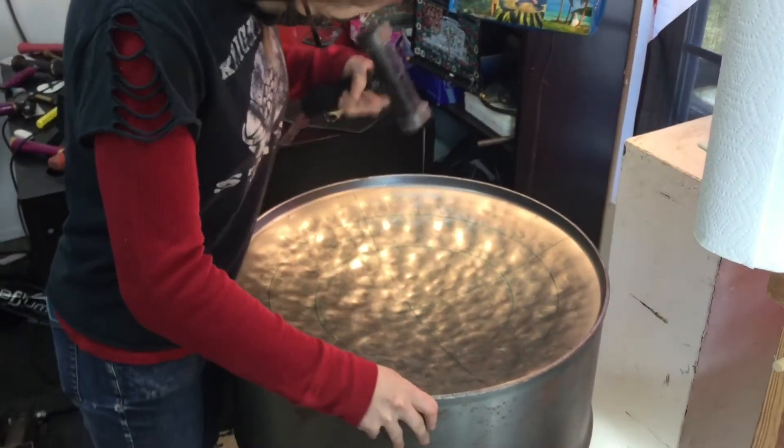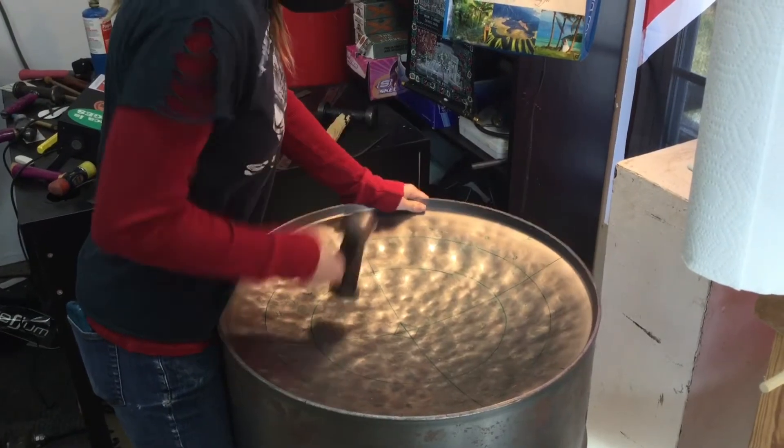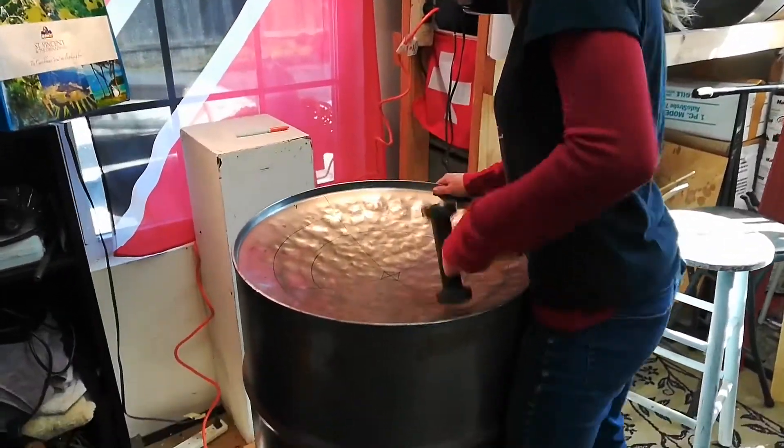It's important to listen to grown-ups when you're trying new things and using big tools, so I will be watching Mary Bell Sprout very closely as she makes her very first pan.